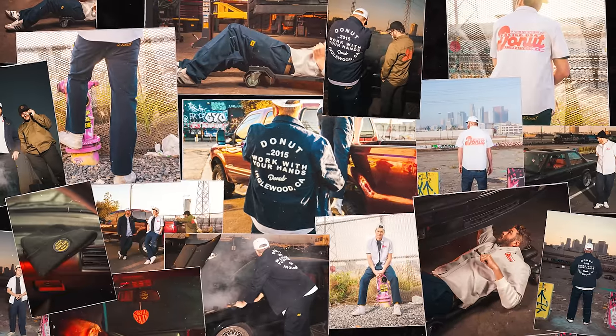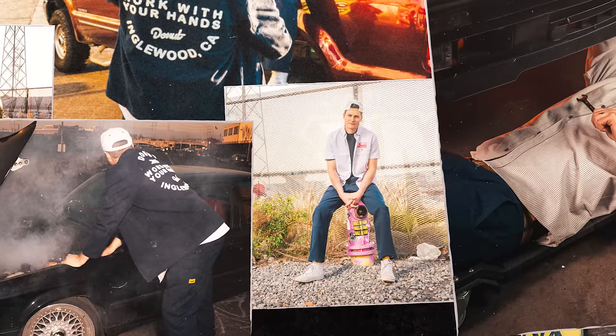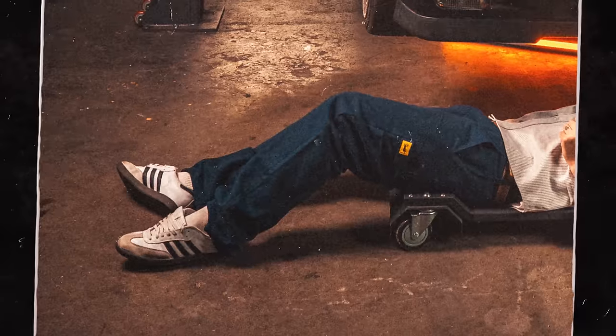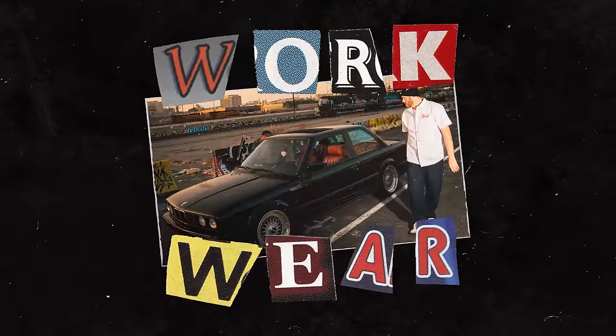It's not just t-shirts and hats anymore because Donut has officially launched their workwear line at Zoomies. They've been wanting to do this for a really long time — give you guys real workwear to do real work. It's officially available at every Zoomies store across North America.